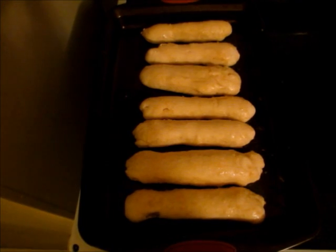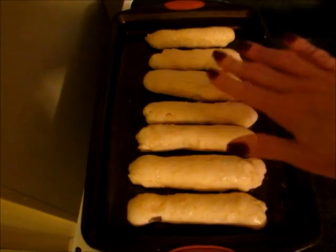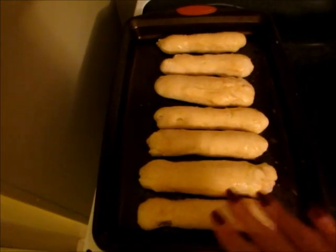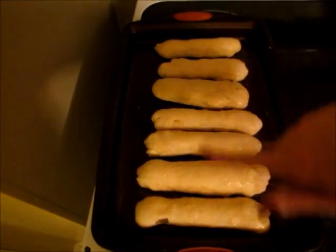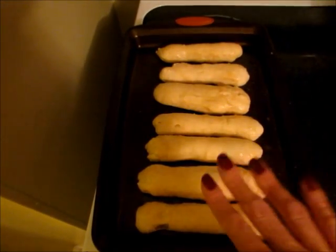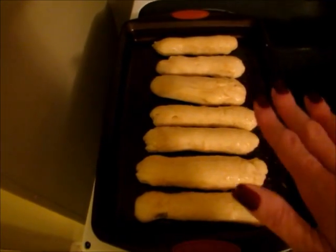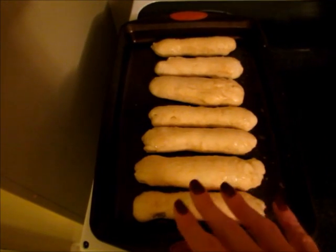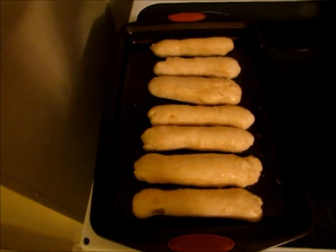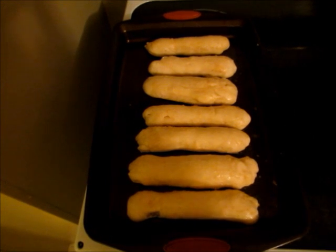I ended up baking them for the first six minutes, brushing them with the garlic butter mixture, and then baking them for another nine minutes — they weren't quite done at seven minutes — then brushing them with the remaining garlic butter. This recipe made 14 breadsticks. They're so good and as you can see they're not really that difficult to make, so I hope you'll give them a try. If you have any questions, please feel free to comment below. Thanks so much for watching!